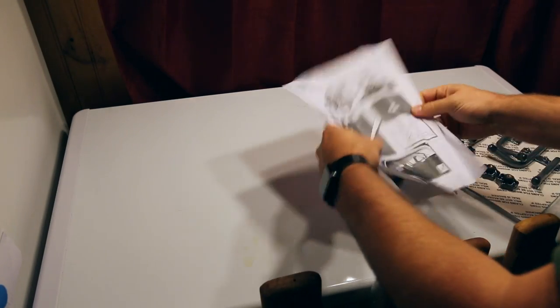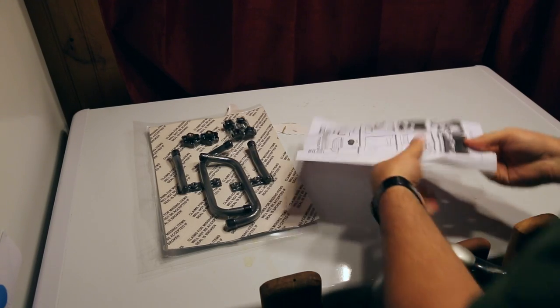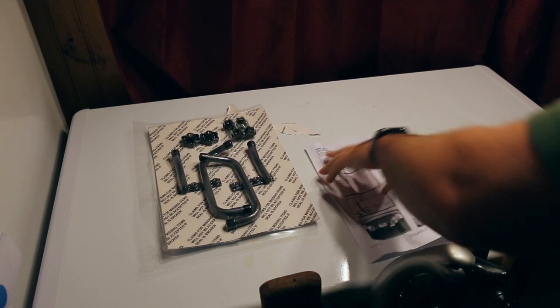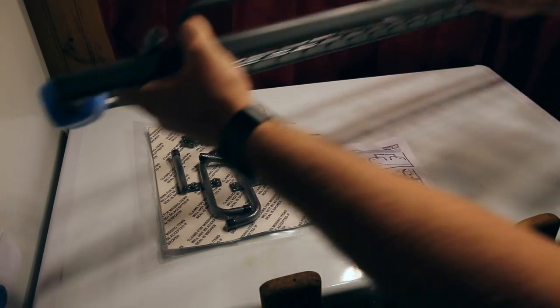We have our instructions. This is the TDG 1472. It comes with those parts. It says here it's specifically for the VW Golf 7 Estate Panoramic. This is a European company, a UK-based company.